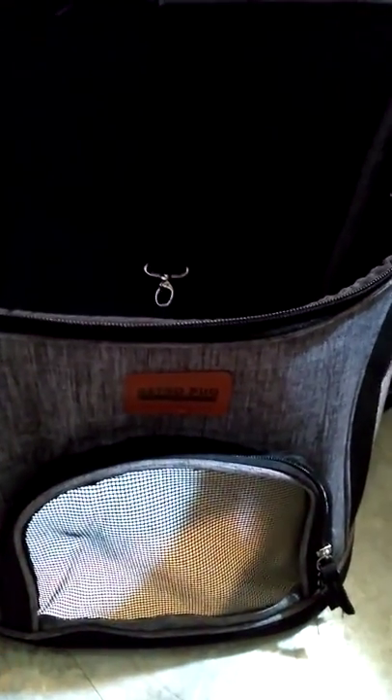I almost forgot this cool thing — you put this on their collar so that they can't jump out, so you can leave the mesh open and you don't have to worry about it.